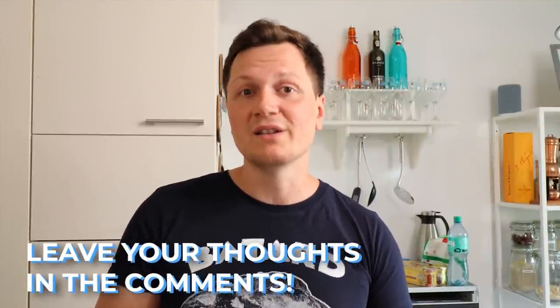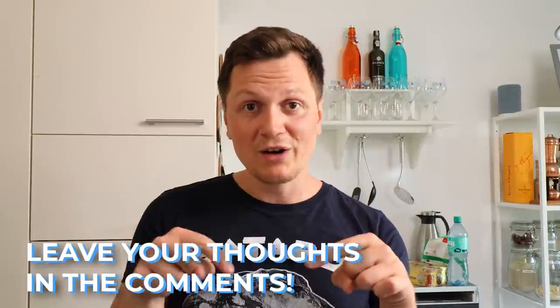I'd be super curious to hear what was your biggest learning or insight from baking pros — please share it in the comment section. Thanks again to Kristin and Matthew. I'm going to be sharing their links in the description of this video. Happy baking as always, and may the gluten be with you. Bye-bye!